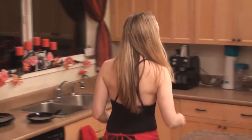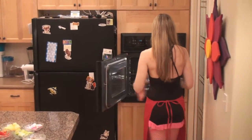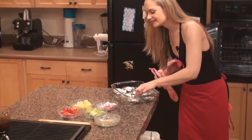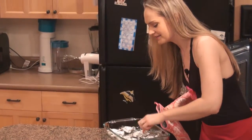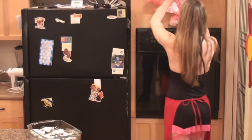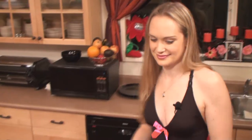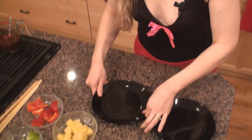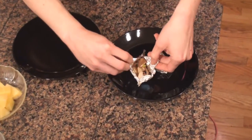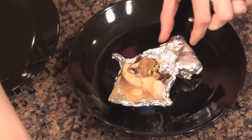I bet those scallops are done — they smell so good, can't wait to eat them. As I'm poking at them, I can feel that they're kind of firm to the touch — that's just right. Let's plate these up. Let's take a look in here and just see what we made. Yummy, that looks really good. I can't wait for my sweetie to enjoy that.